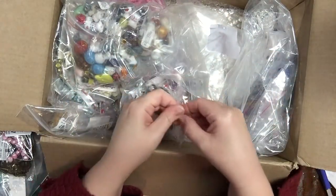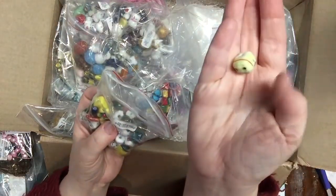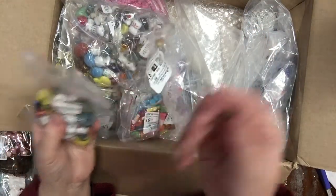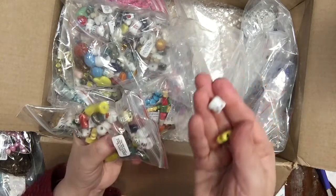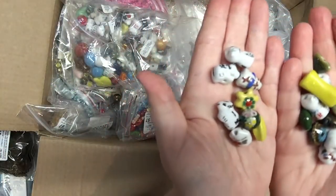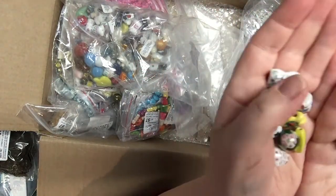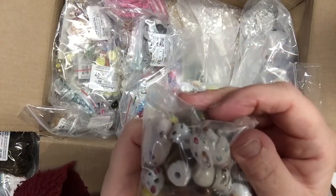Oh my goodness, these are really cute. They're porcelain, just so pretty. There's a kitty cat, some with Asian writing, a little cow, nice yellow ones, and a bunny. So many different little figures in here — all porcelain.